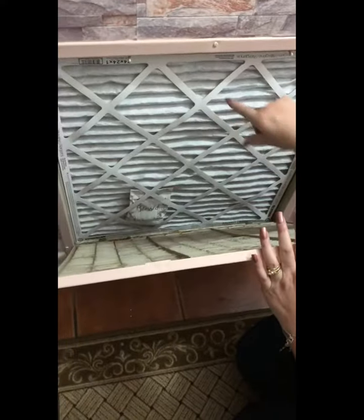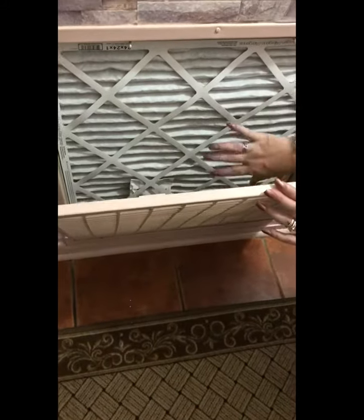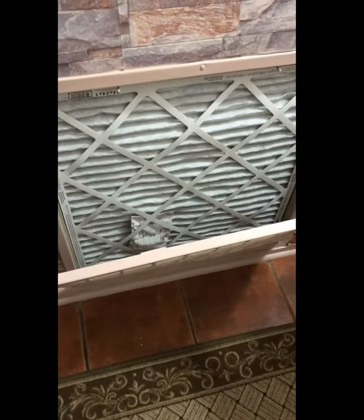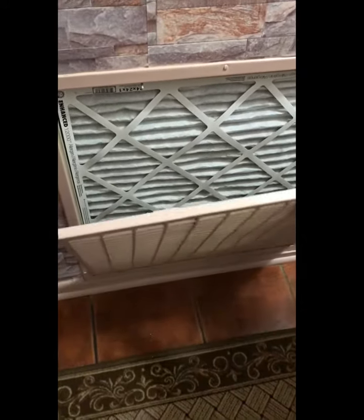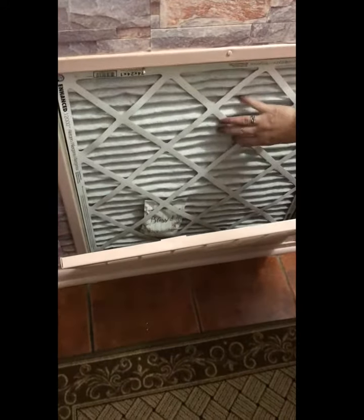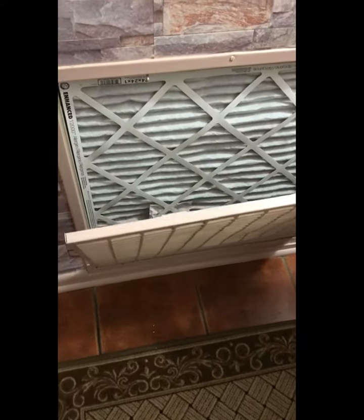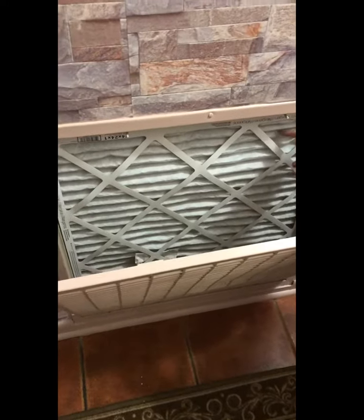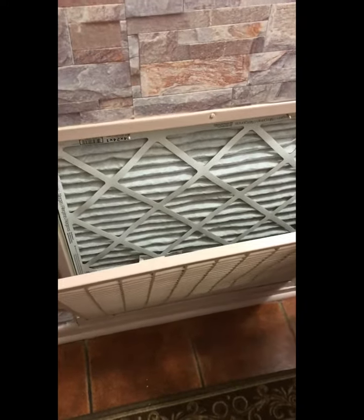Remember, the arrow faces in towards the darkness in there. To make sure it is correct, it should suck in — let me turn the air conditioner on. When the air comes on it should suck the filter right in. My air conditioner filter is a 24 by 24 by 1.